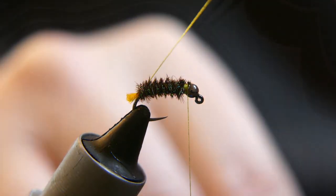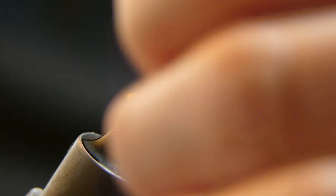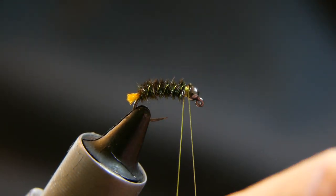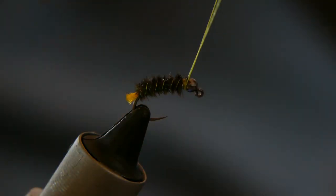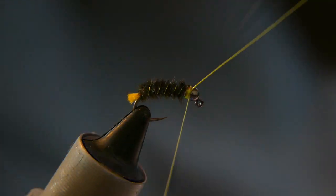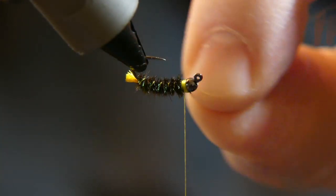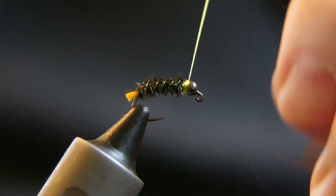Alright, so go ahead and take your wire — you want to counter wrap, I think it's about five or so wraps: three, four, five. Go ahead, wrap that in. Now you want to go ahead and helicopter that off. Pretty good.